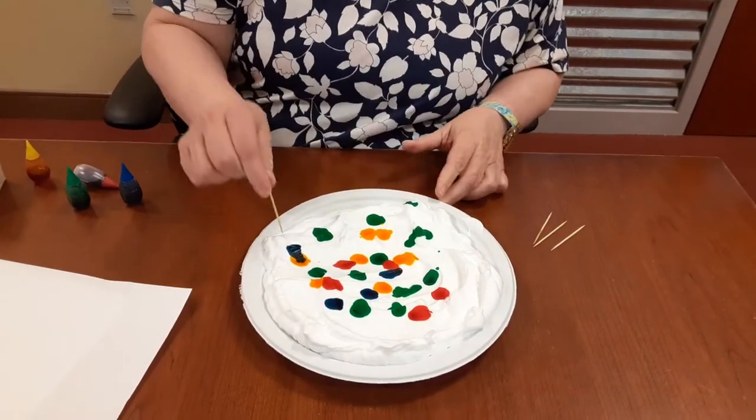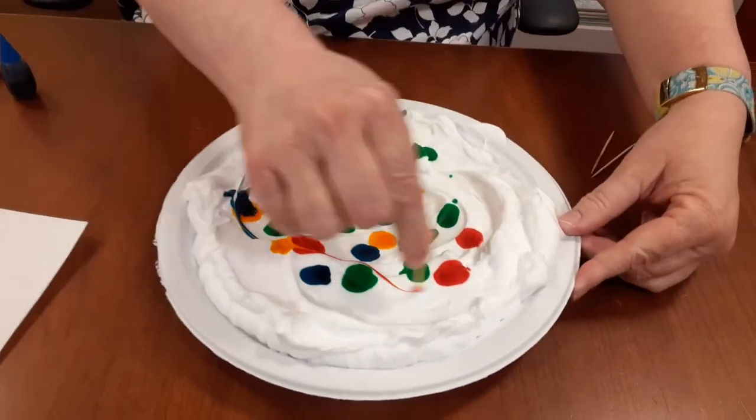Next, take the toothpick and just make any design that you would like.